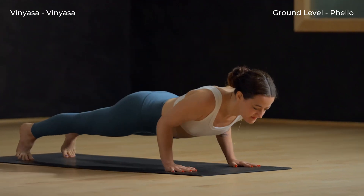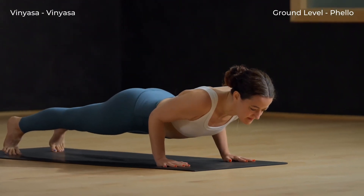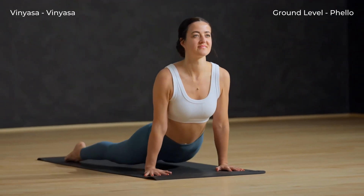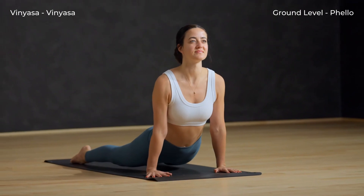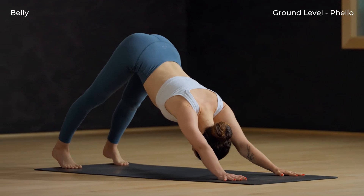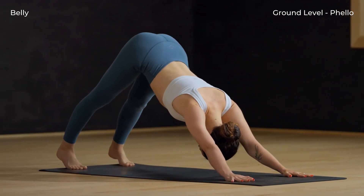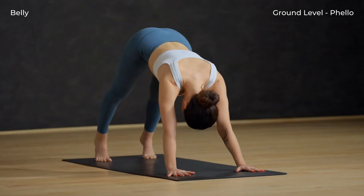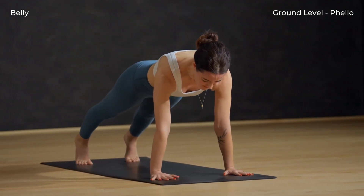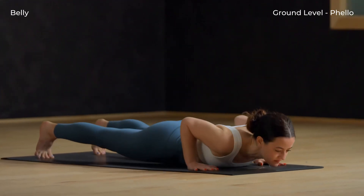This time keep the knees lifted. Exhale, lower halfway down. Inhale, up dog — knees lifted off the mat, shoulders back. Down dog, exhale — flip the feet, hips up and back. Inhale, shift forward to plank, shoulders over wrists. Then lower all the way down to your belly.